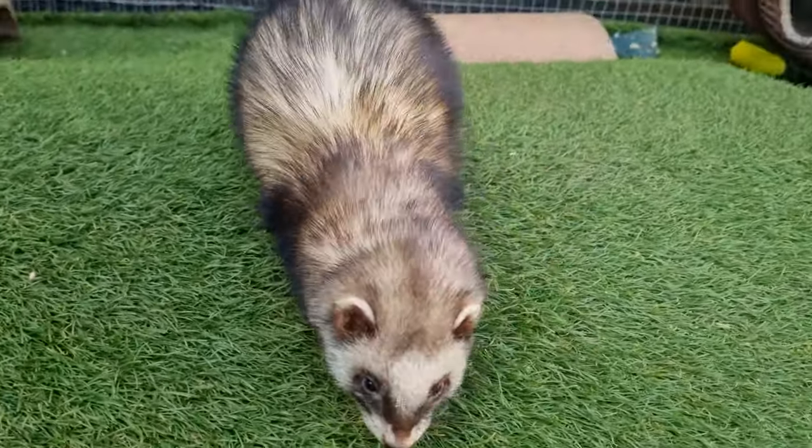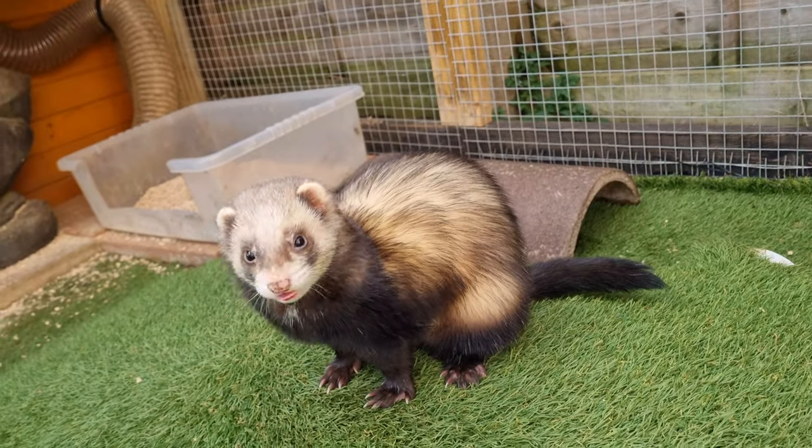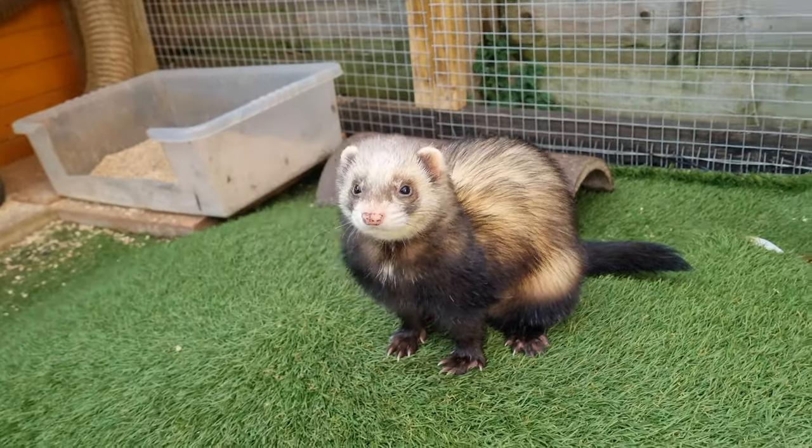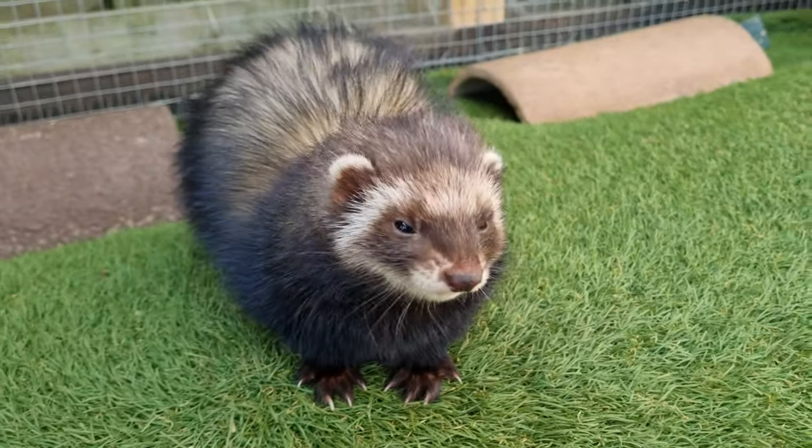The sable pattern is entirely independent of colouration, so the sable can and does exist in all colour tones. Of course, it is more apparent in some versus others, and we'll see that later on in the video.